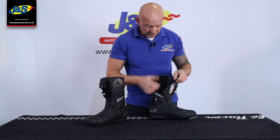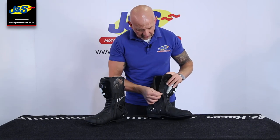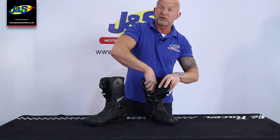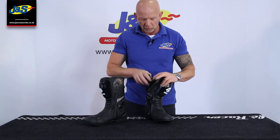Velcro fastening, just a three-quarter zip so you've got some adjustment to put your leathers in or whatever you're wearing, so it's nice and comfy. Undoing the zip, you'll see that reveals the gusset inside there.